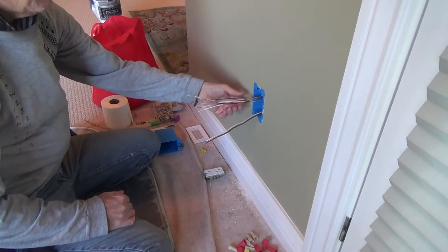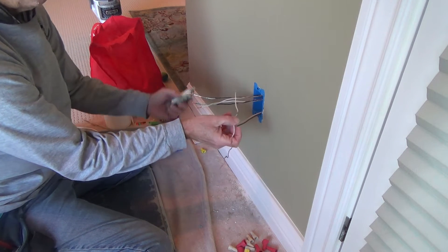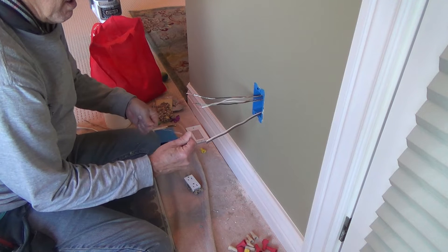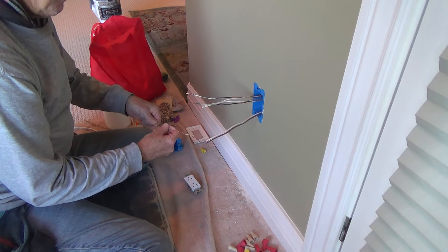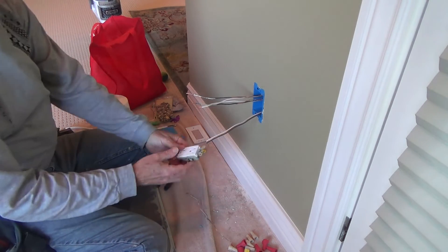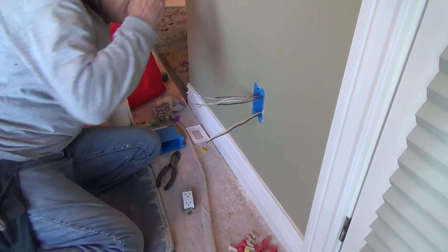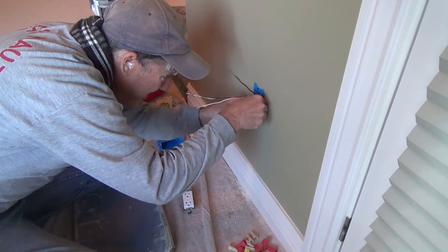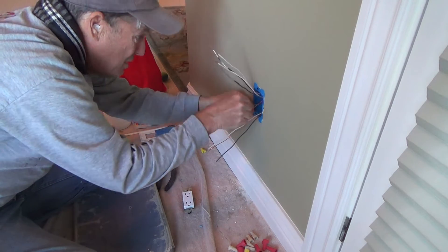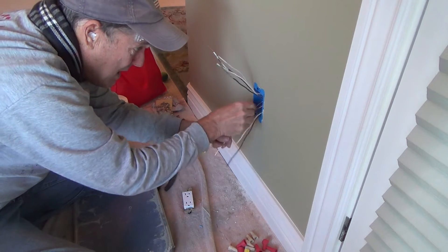I've got three sets of wires in here. When I removed this electrical outlet before, it had a pigtail on there for the ground wire. Maybe I'll use that. I'm going to work on the ground wire first, and I'm going to rearrange things so that when I'm done with the grounds, they'll all be pushed into the back of the box. I'm just rearranging this first so I've got all those ground wires back like that.